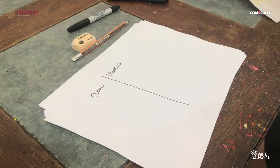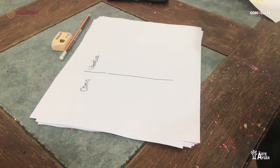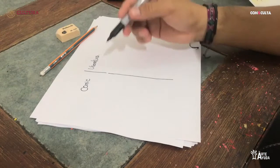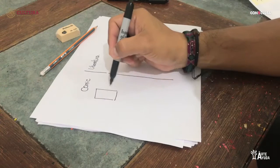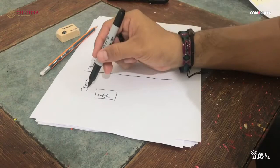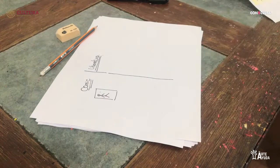El cómic es una herramienta muy importante. Por efectos de claridad, yo estoy utilizando un plumón, pero ustedes en casita van a utilizar un lápiz, un borrador y las hojas. Entendamos que el cómic es una herramienta de comunicación y también de publicidad. Nuestro cómic parte de todo esto y también, como queremos abarcar el lado de la literatura, que es otra parte súper importante.